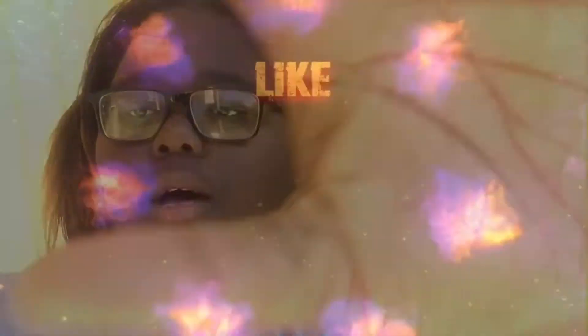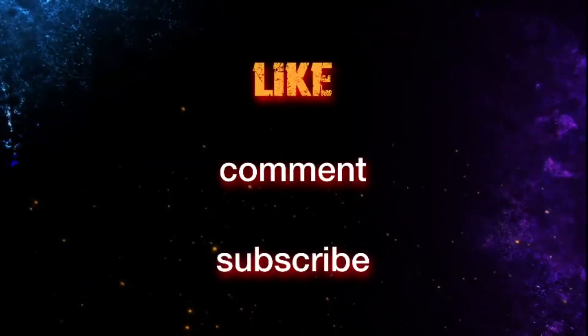Okay y'all, I want to thank y'all for watching this video. Please like, comment, and subscribe, and let me know what you guys want to see next. It's Day Media, I'm out. Peace.